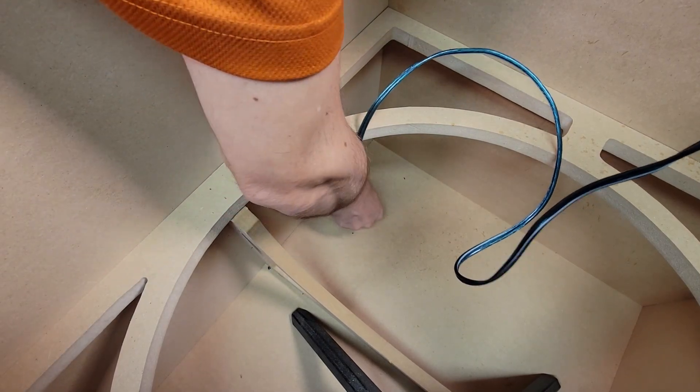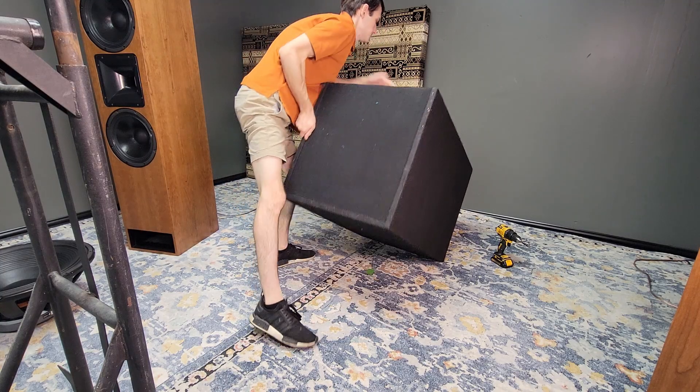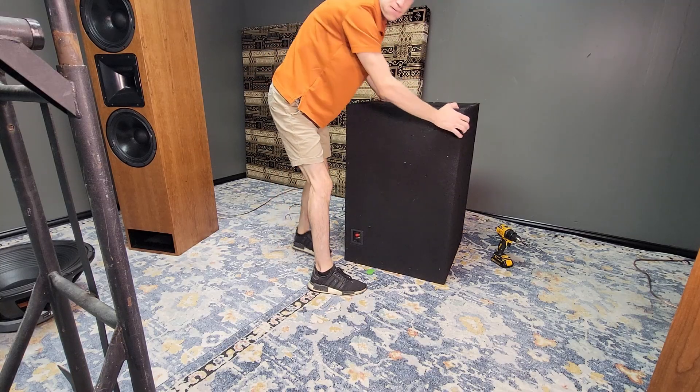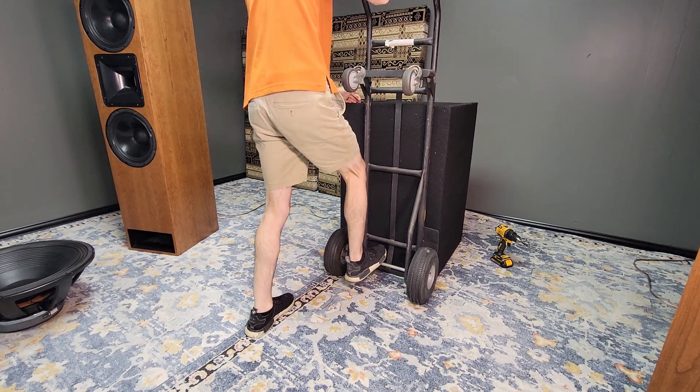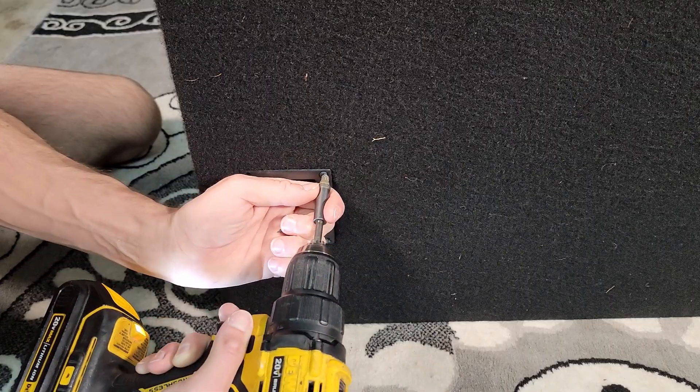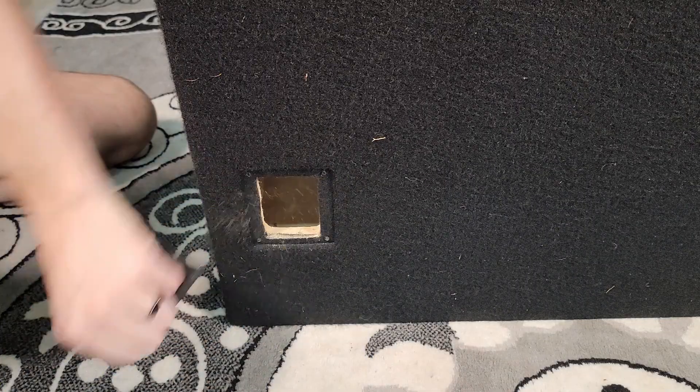This enclosure comes from an abandoned car audio project from a couple years ago. It was built to house an 18 inch driver but I later modified it to accommodate a 21 inch driver. We'll get into the exact volume and tuning in just a bit, but first let's get this ratty old carpet off and see what kind of changes we can make to better suit this to a home setting.